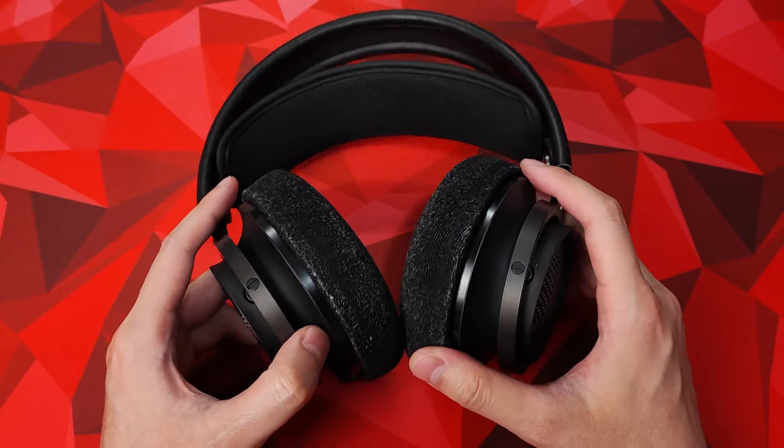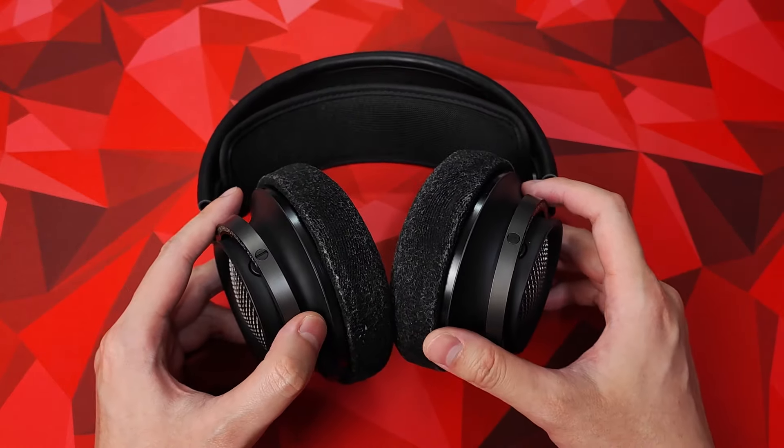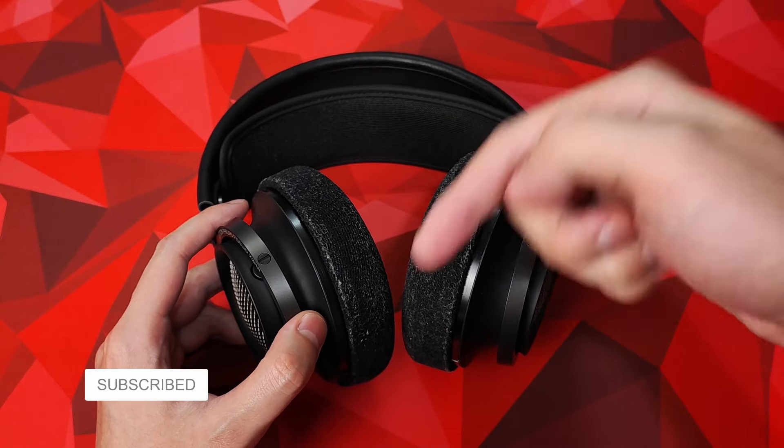Welcome back to Dear Show & Tell. If you're new here, I cover all things tech — phones, computers, audio and more. So please subscribe and hit the bell icon if that's your fetish too.